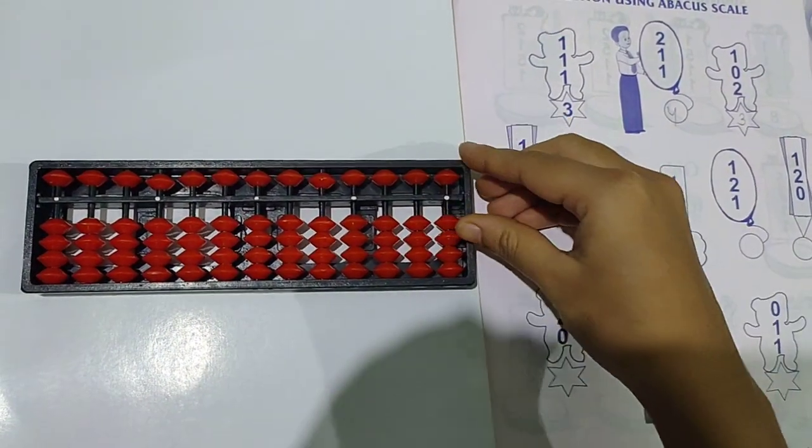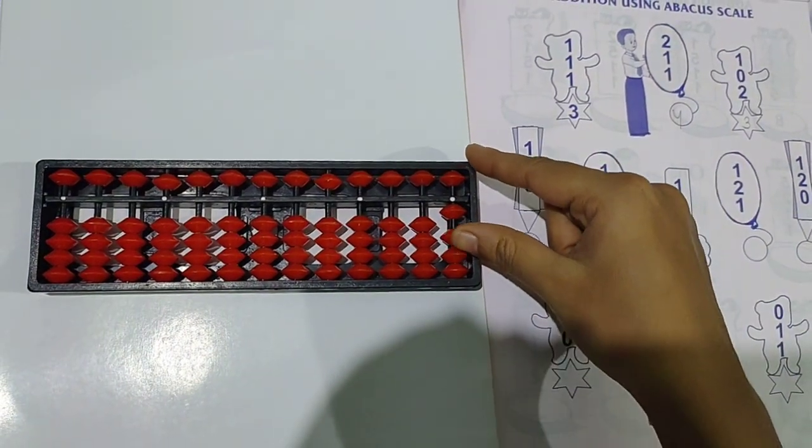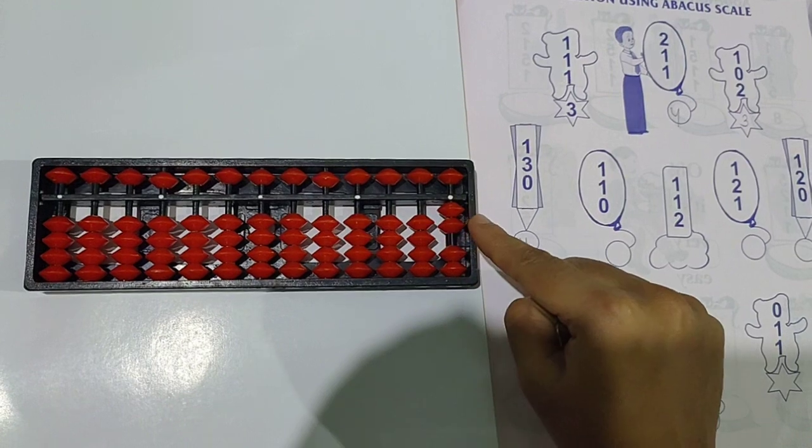Next question: 1 plus 1 plus 0. Take 1. Then take 1 more bead. Then 0 means nothing to take. So the answer is 2.